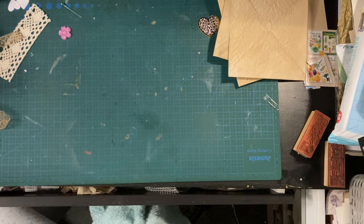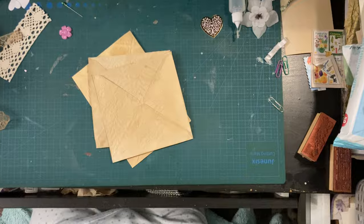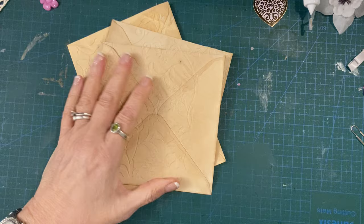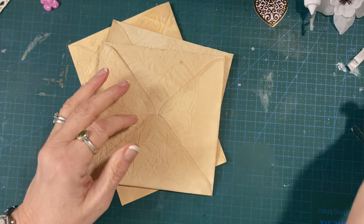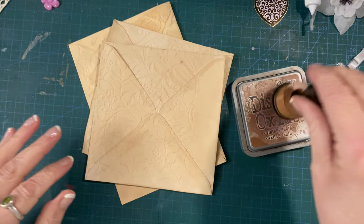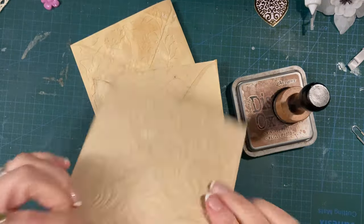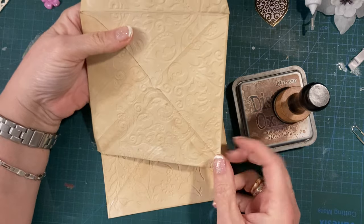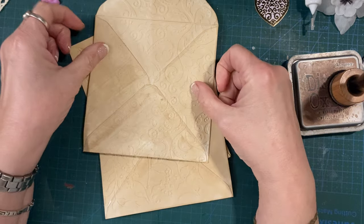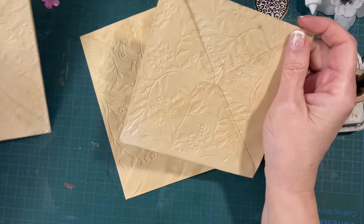Right, so what we're going to do - first of all I'll bring the camera down because you don't need to be up in the heights. I'm going to get my ink pad and we've got three envelopes. These are possibly going to be clipped into my journal, or they may be stuck down with the flap open - not sure how I'm going to use them yet.